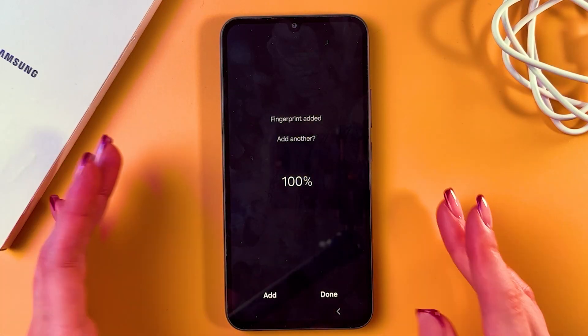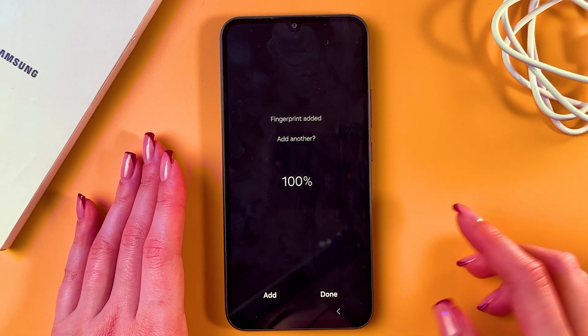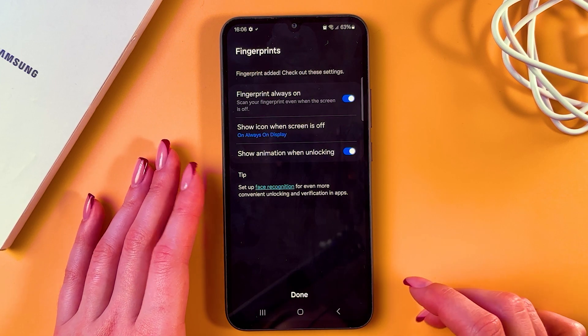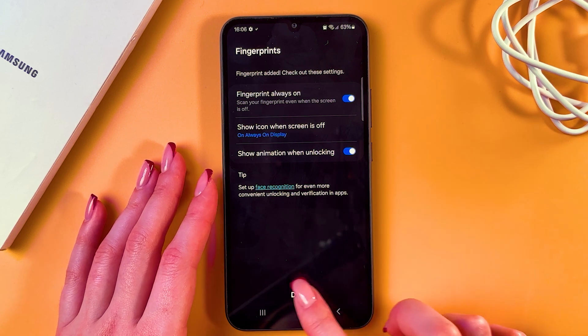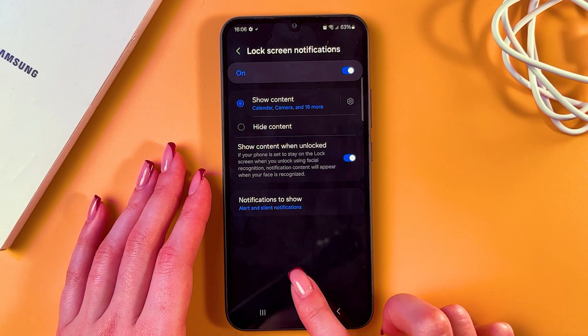And now we are all set. We can add another fingerprint or simply tap the Done button, then enable or disable these features and confirm the changes.